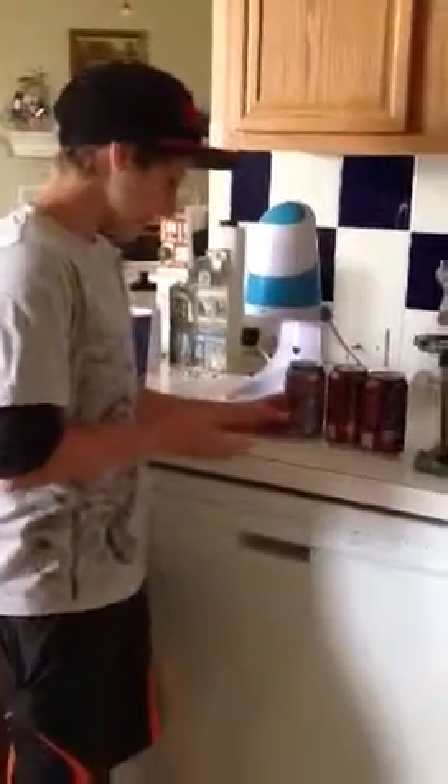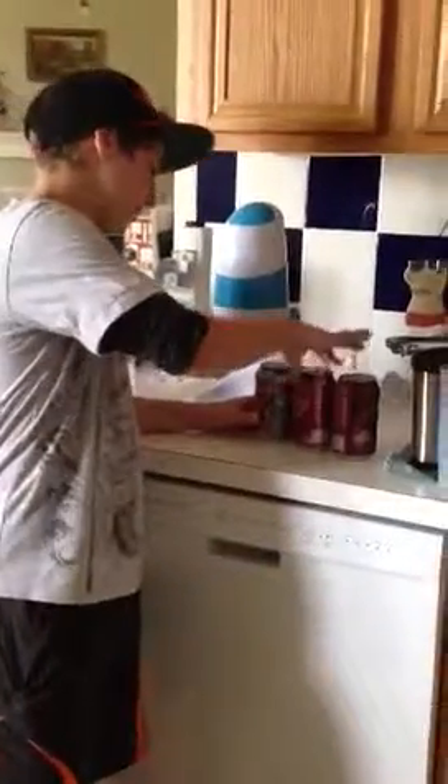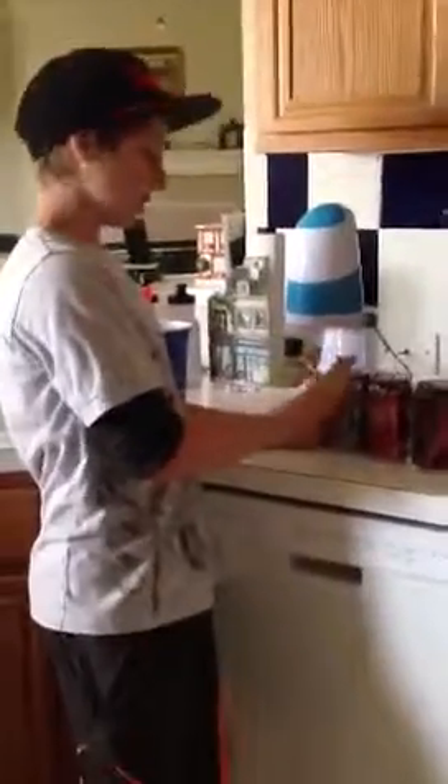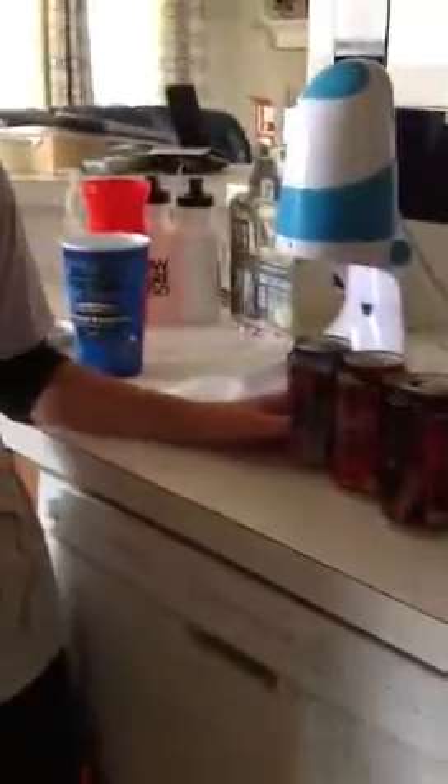Alright, today we're making shaved ice with my two best sodas, Dr. Pepper and Sunkiss. Sunkiss is Alex's flavor. The two Dr. Peppers are me and Eric's swag. And then this Friday we'll have another contestant, his name is John Deleon.